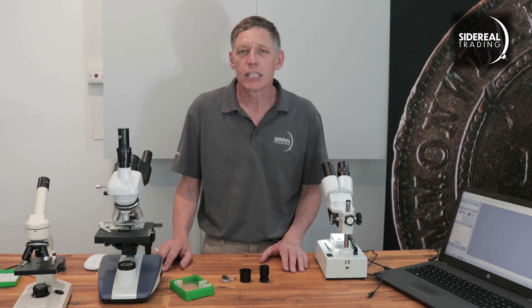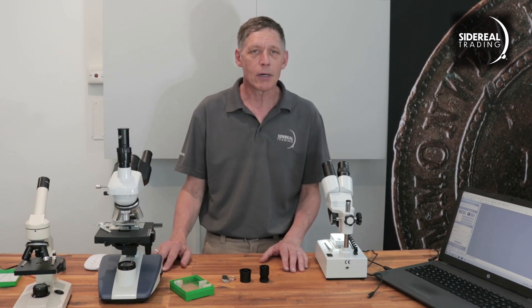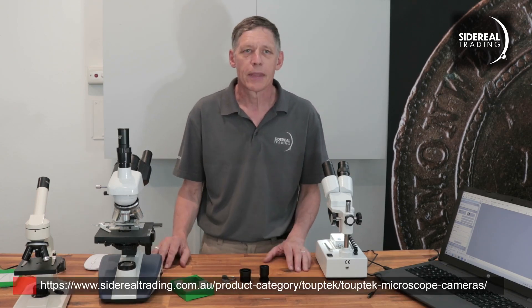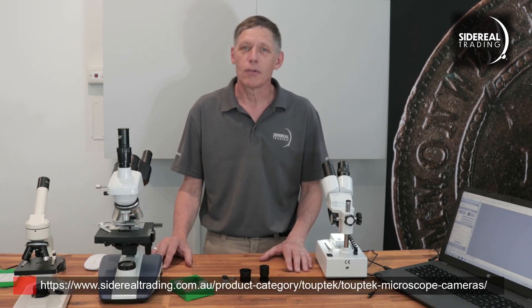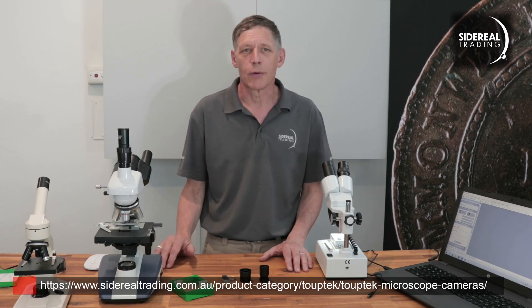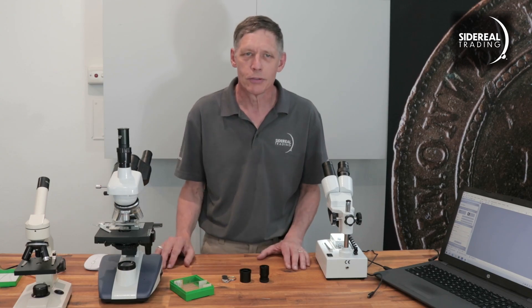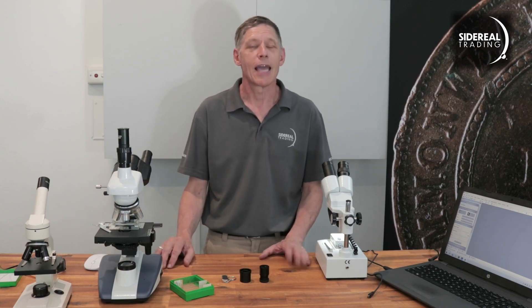I think that's probably all I need to say about this particular TwoTech microscope camera. You can find it and some others on our website — I'll put up a link here. If you like this video, have a look at some other ones on the Sidereal Trading YouTube channel. Like, rate, comment — you know you want to. I'm Bill from Sidereal Trading, and we'll see you next time.